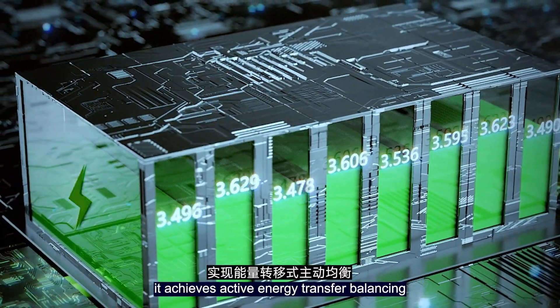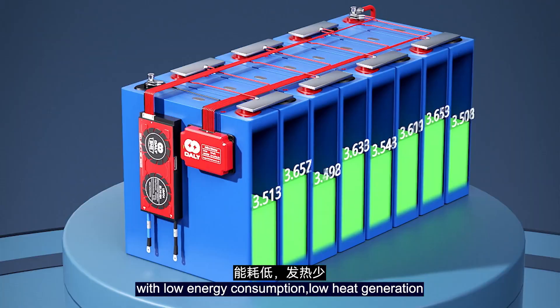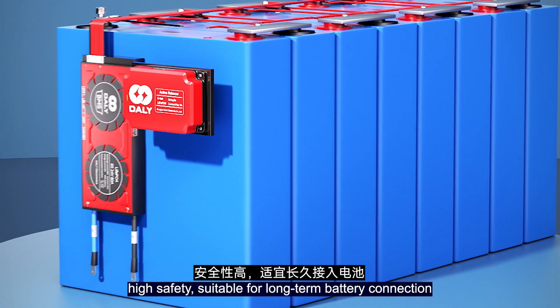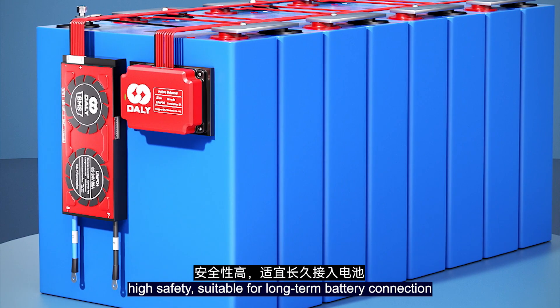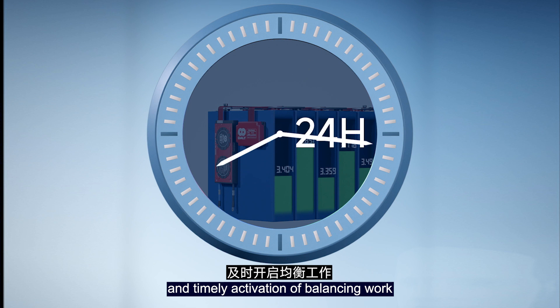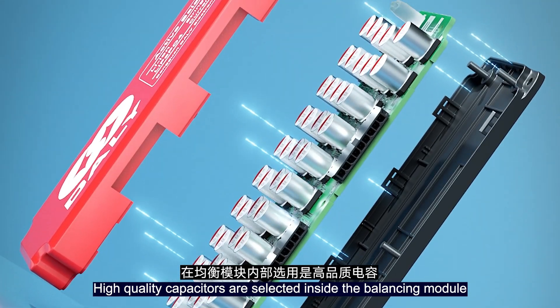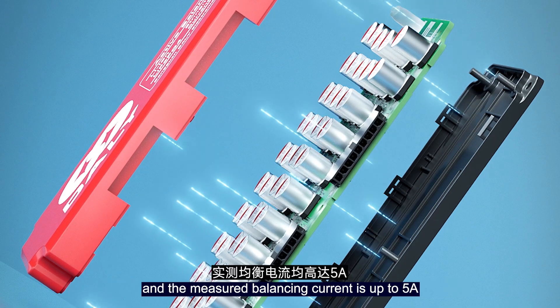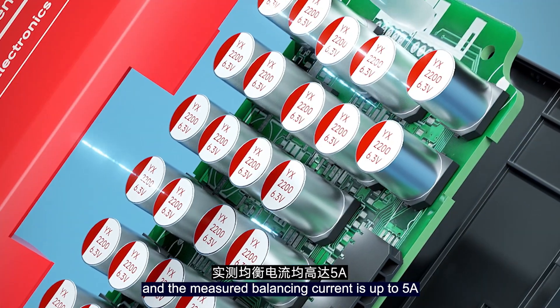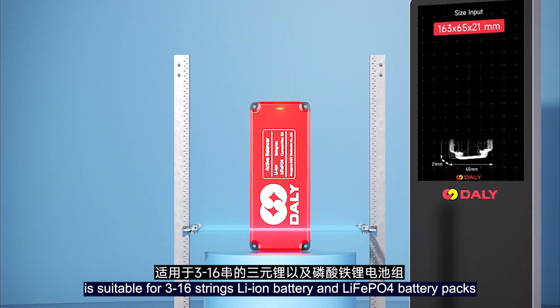What's more, with unique patent technology, it achieves active energy transfer balancing with low energy consumption, low heat generation, and high safety. Suitable for long-term battery connection with 24-hour real-time monitoring and timely activation of balancing work. High-quality capacitors are selected inside the balancing module and measure balancing current up to 5A, rejecting fake current parameters.